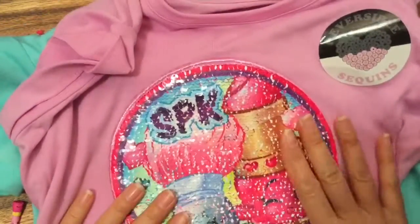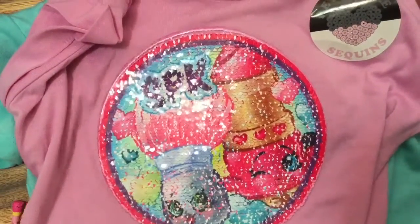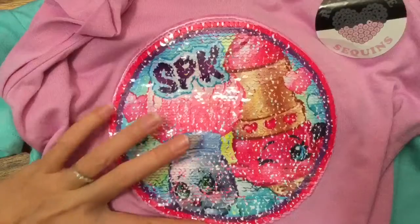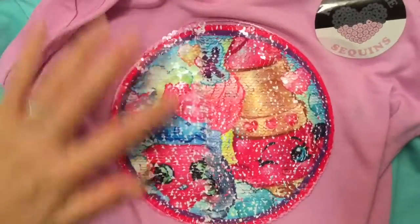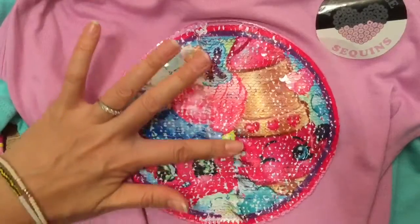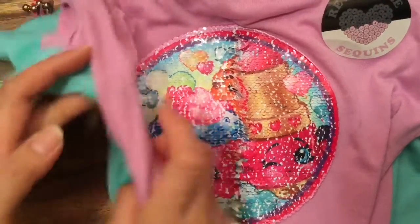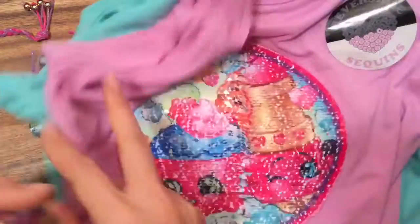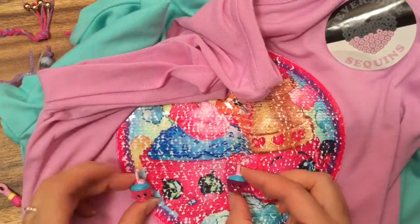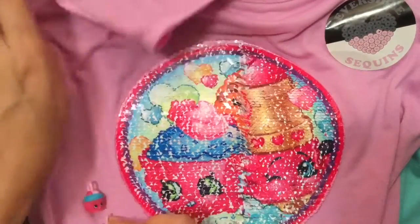The shirt says 'reversible sequin' on it. When I first saw it I was like, oh, this pattern is a little weird because it's all kind of shiny and blotchy. But then I saw 'reversible sequin' — let me show you how it works. You take your finger and turn it — do you see what's happening? I think I see a cupcake! This is Cupcake Chic, and I have her as a charm too.